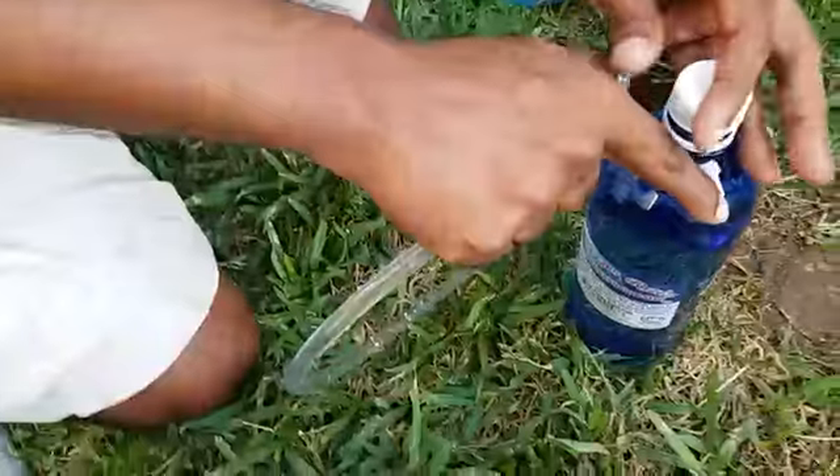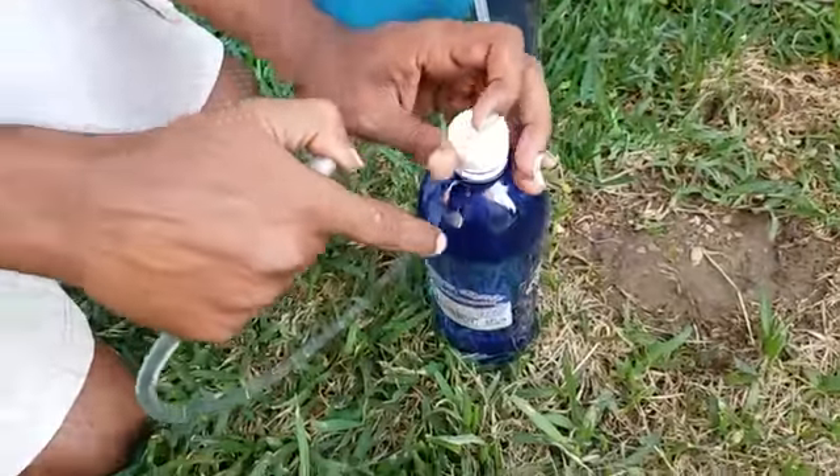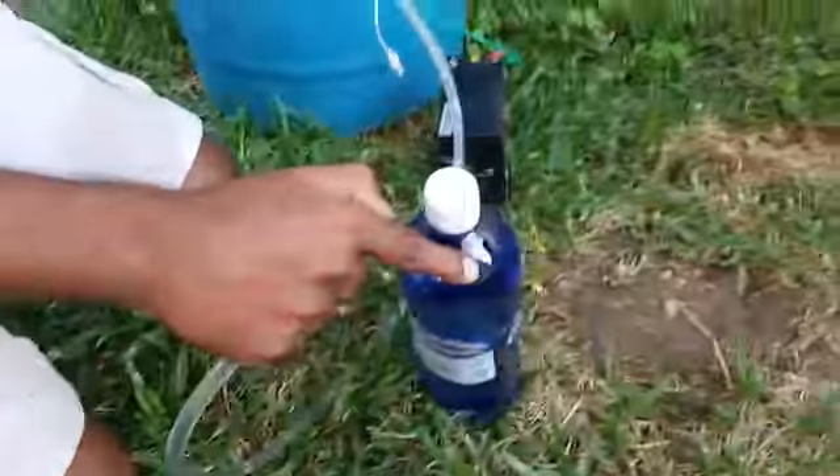We need to add a switch to the circuit so that I do not have to hold it like this — we can just turn off the switch. Thank you.